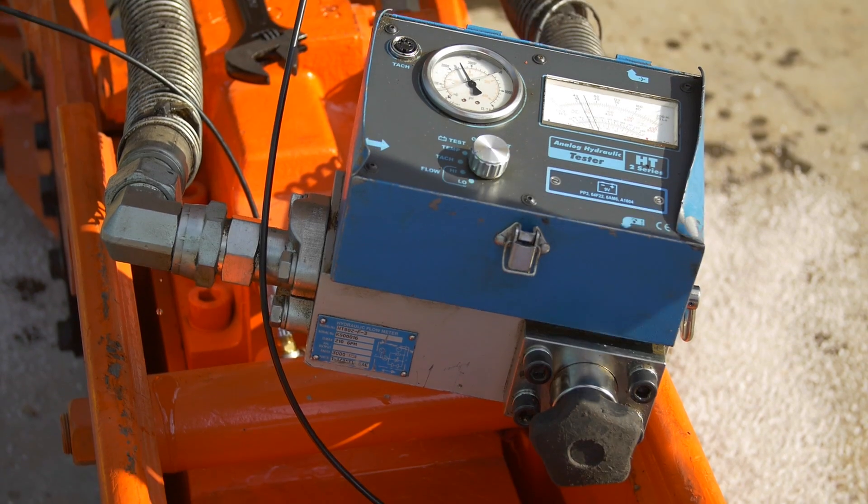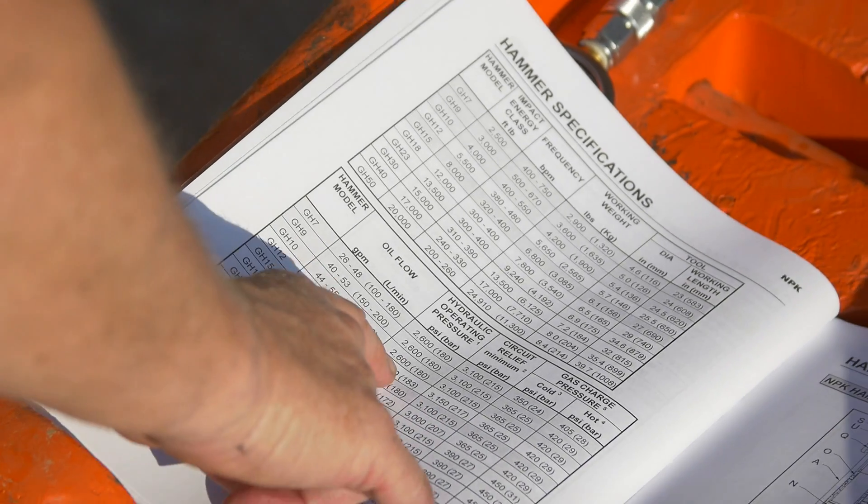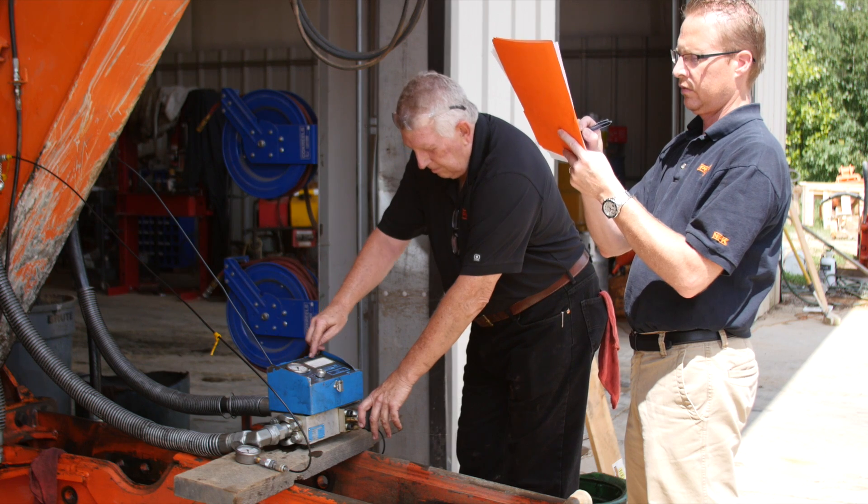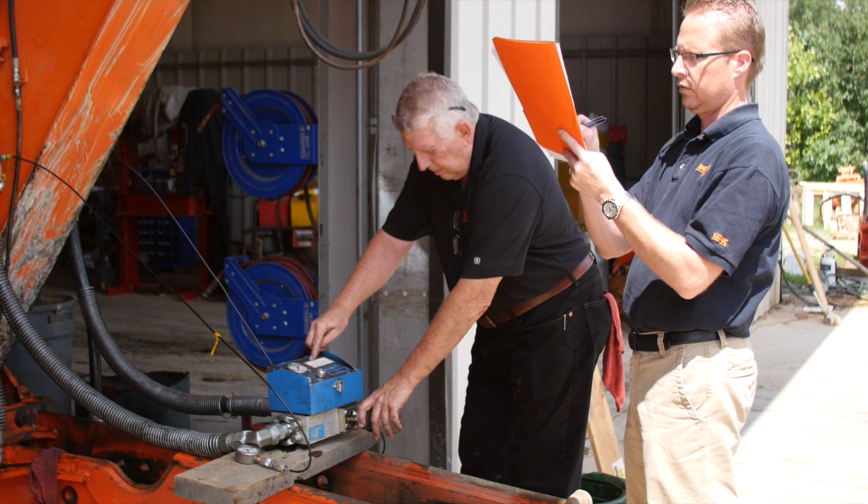Activate the hydraulic circuit. The return line pressure should not exceed 300 psi. After the return line pressure is noted, the carrier circuit relief must be verified.